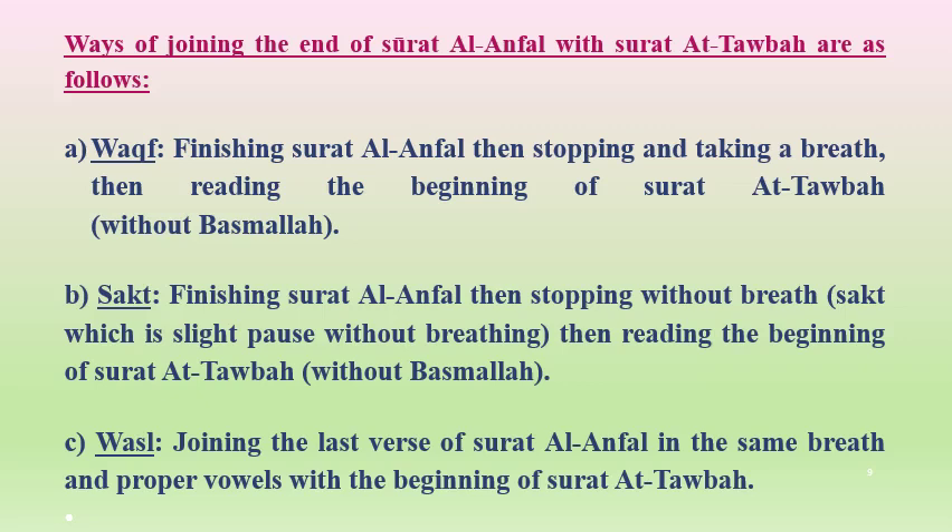Ways of joining the end of Surah al-Anfal with Surah al-Tawbah: First, Waqf — finishing Surah al-Anfal, stopping and taking a breath, then reading the beginning of Surah al-Tawbah without Basmala. Second, Saqt — finishing Surah al-Anfal, then a slight pause without breathing, then reading Surah al-Tawbah without Basmala. Third, Wasl — joining the last verse of Surah al-Anfal in the same breath with the beginning of Surah al-Tawbah.